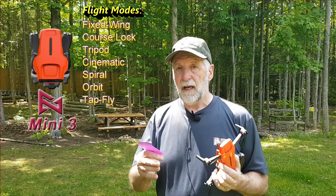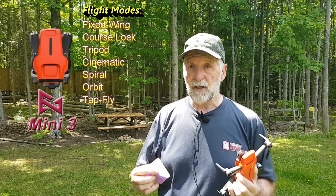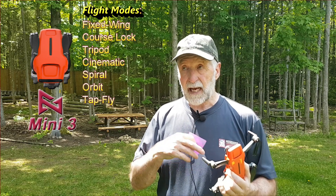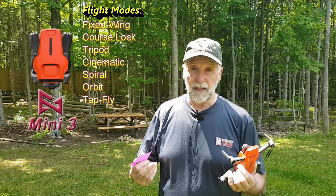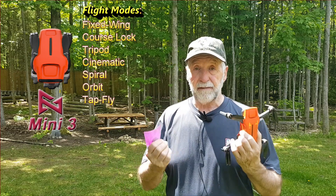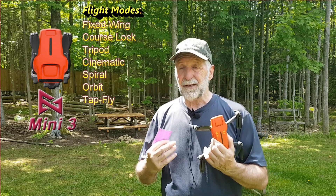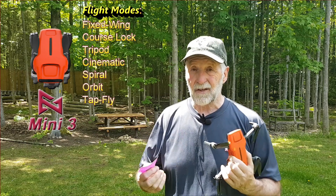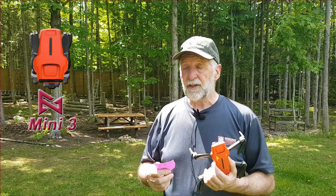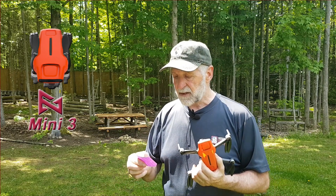Tap and fly and course lock are pretty similar because you can pick a point and go in that direction — it's almost like having waypoints. Waypoints is a whole other issue and would take a few videos. I have some videos on the X8 Mini and the X8 SE 2022 with waypoints. It's a great feature — a great program that FIMI has — but it has a few glitches. If you remember the red circle of death, it's still got that one-kilometer limit. It's got great features: you can make them offline, save history, all that kind of stuff.